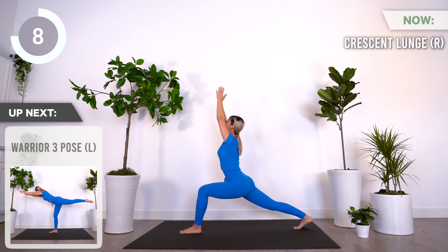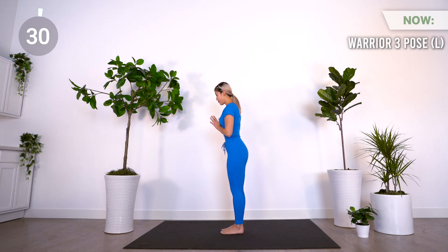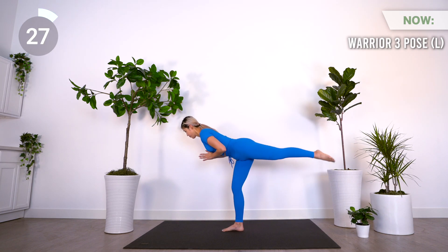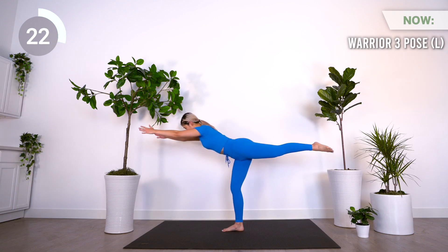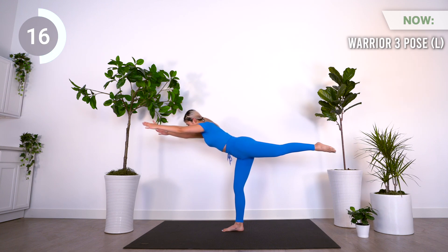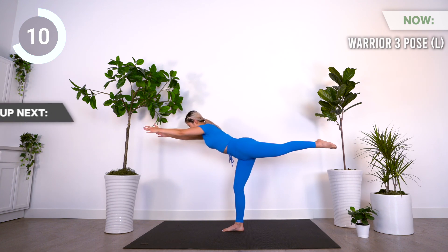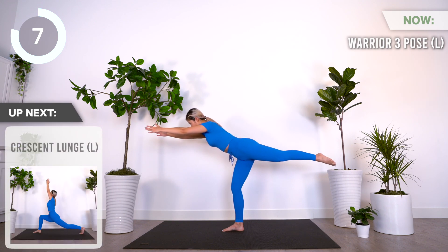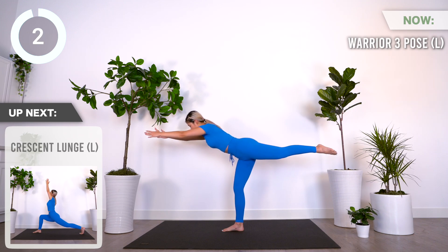Coming up is warrior three pose on the left. Next is crescent lunge on the left.